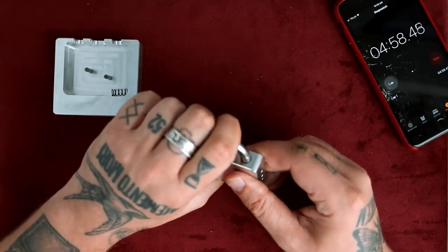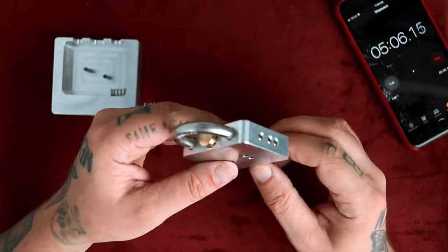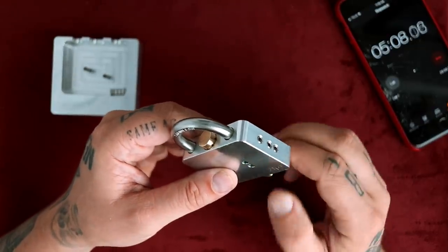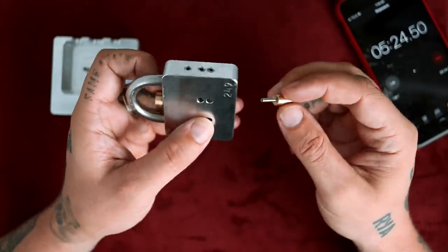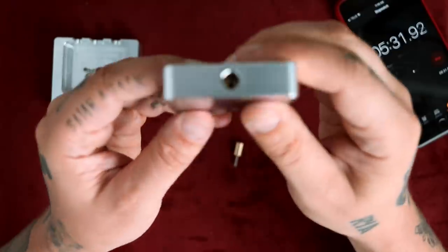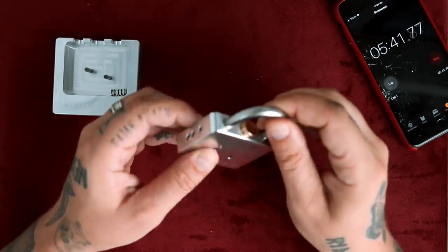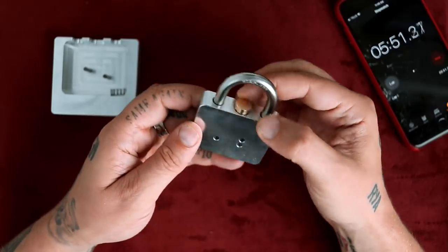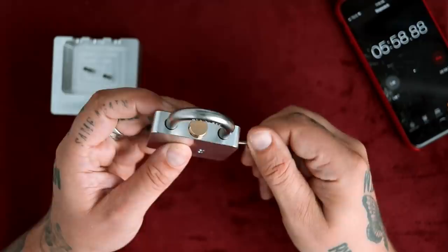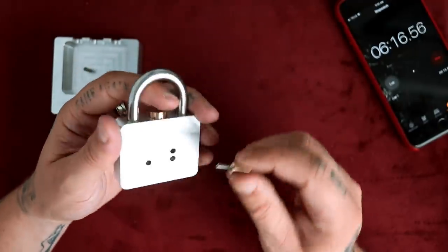Maybe now I can push this thing down further. Here we go — this is unscrewing as we speak. That is cool. Does this now come out? There's a hole in there now. And that just popped up — by pressing down on it, it just popped right up. And now this is locked into place.